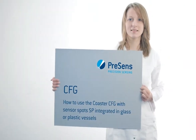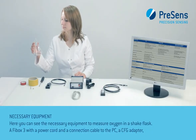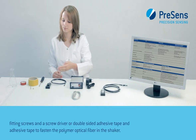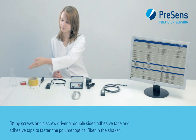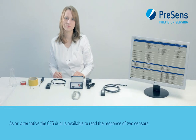Now we will show you how to use the Coaster CFG with SensorSpots SP integrated in glass or plastic vessels. Here you can see the necessary equipment to measure oxygen in a shake flask: a Fibox 3 with a power cord and a connection cable to the PC, a CFG adapter, fitting screws and a screwdriver or double-sided adhesive tape, and adhesive tape to fasten the polymer optical fiber in the shaker. As an alternative, the CFG Dual is available to read the response of two sensors.